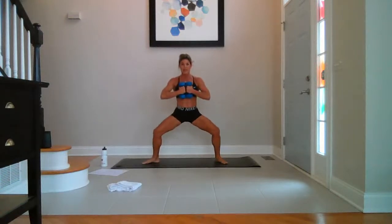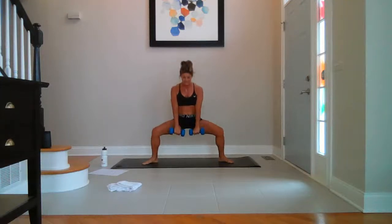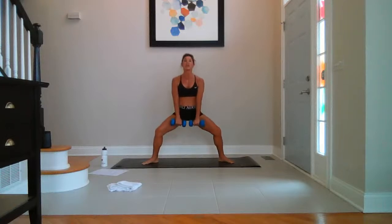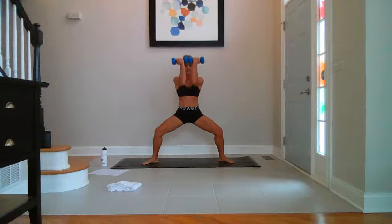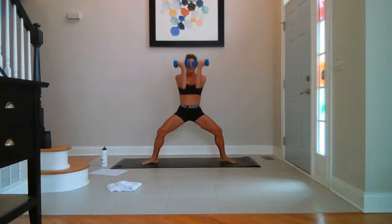Step it back. Toes out, heels in. Weights right down in front. Pulse down — ten, nine, eight, seven, six, five, four, three, two — stay low. Weights right in front of your face. Arnold press — just up and down. Don't pulse, just stay low on the squat. Take it up — five more. Five, belly pulled in, four, three, two, last one.